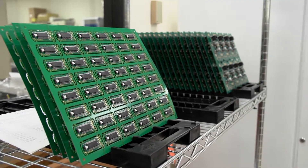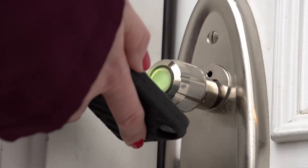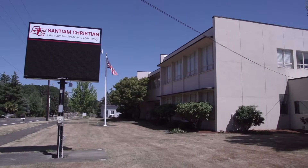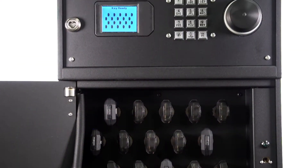Since 1999, CyberLock has continuously made key control and key distribution simpler and more automated. Introducing the ValidaKey 20 Vault, perfect for schools, utilities, and corporations that have a high volume of users.